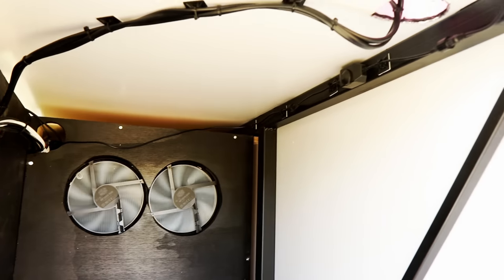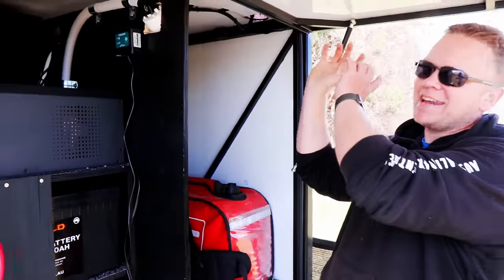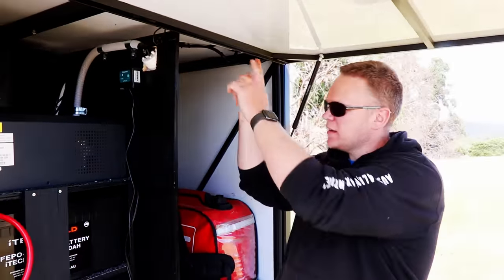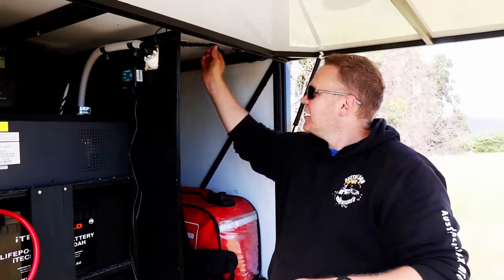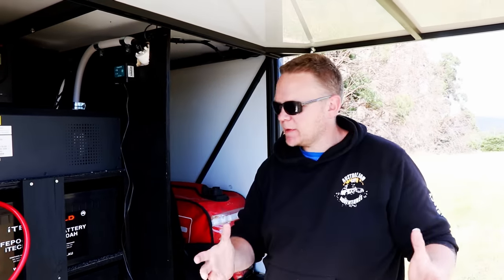Going back to cabling not being 100% — this is basically my penetration through the roof to get all the solar panel cabling and power inside the rooftop tent and into the camper. It's basically just stuck to the top here. It'll do for now — it'll probably be neatened up down the track.